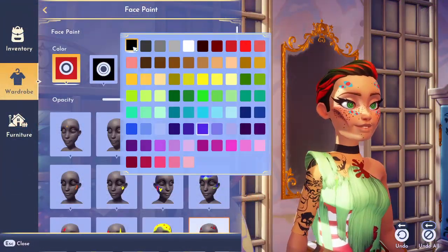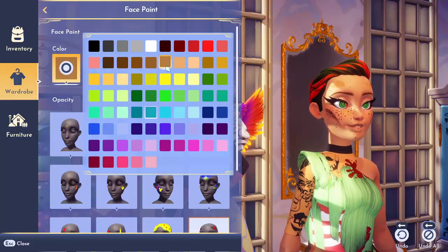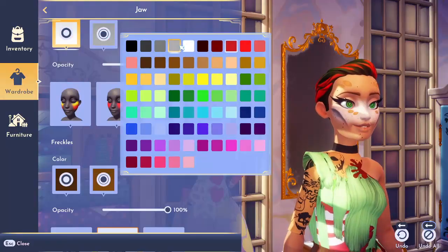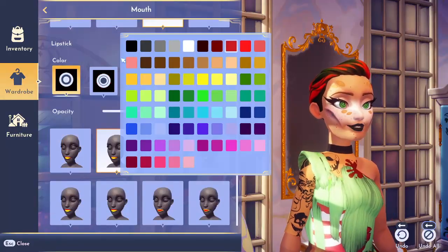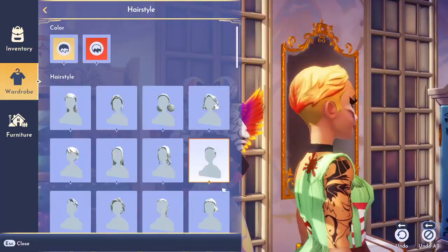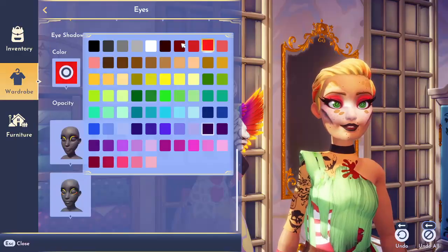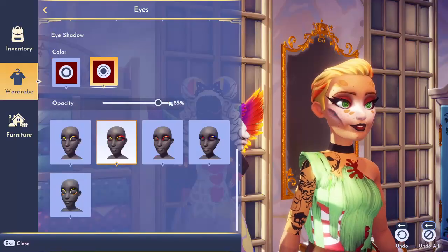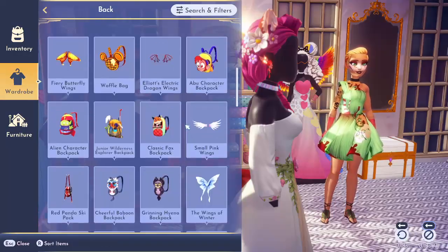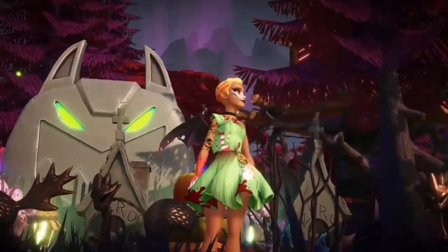Now for the final touches, we're going to add this face paint — I think this was from the Monsters Inc update, but I don't quite remember. The blush I'm turning white because I still want her to almost look like a skeleton. We have blood-streaked hair, of course, and then Tink has lost herself to the madness, so she kept her bright green eyes but they're just a tad bit spooky. She loses her amazing fairy wings, and now we have the decaying Tinkerbell.